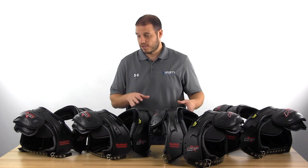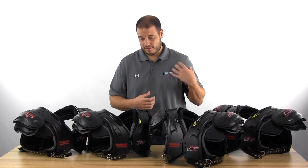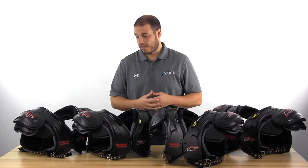The deltoid pads are different across all four models — built for the position. If you're a quarterback or wide receiver, you'll get a little bit more mobility; linemen have smaller deltoid pads, and a little bit more protection for the hitter pads like the running back or the fullback/linebacker pads.